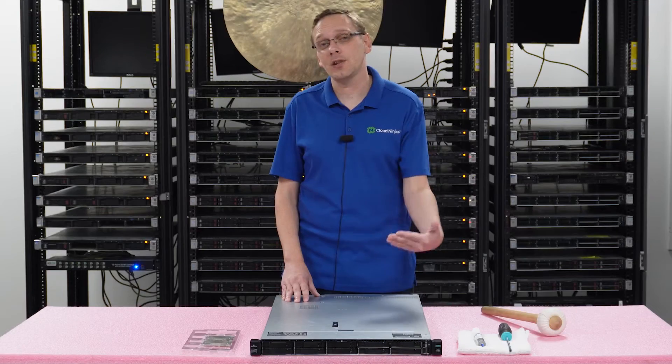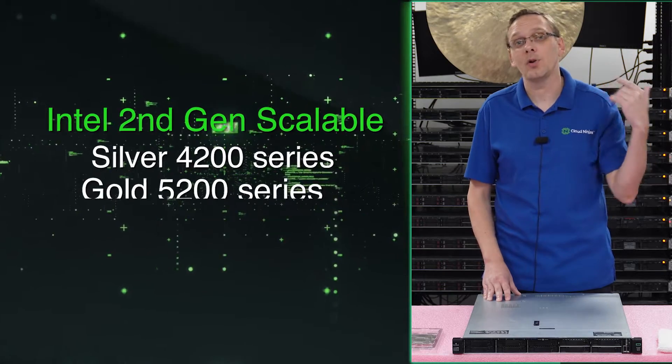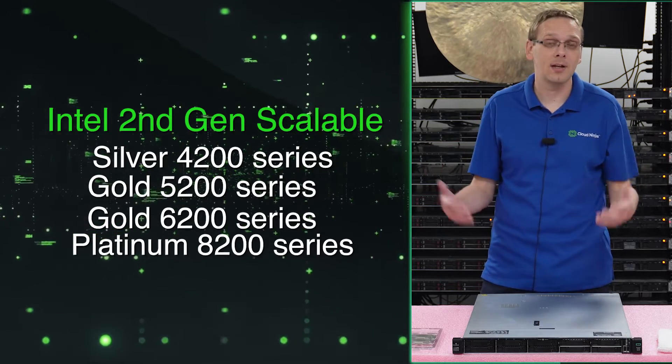On the second gen scalable side, it's just the next level up. You have 4200 Silver, 5200 Gold, 6200 Gold, and 8200 Platinum. You can kind of see how the first gen moves up to the second gen.